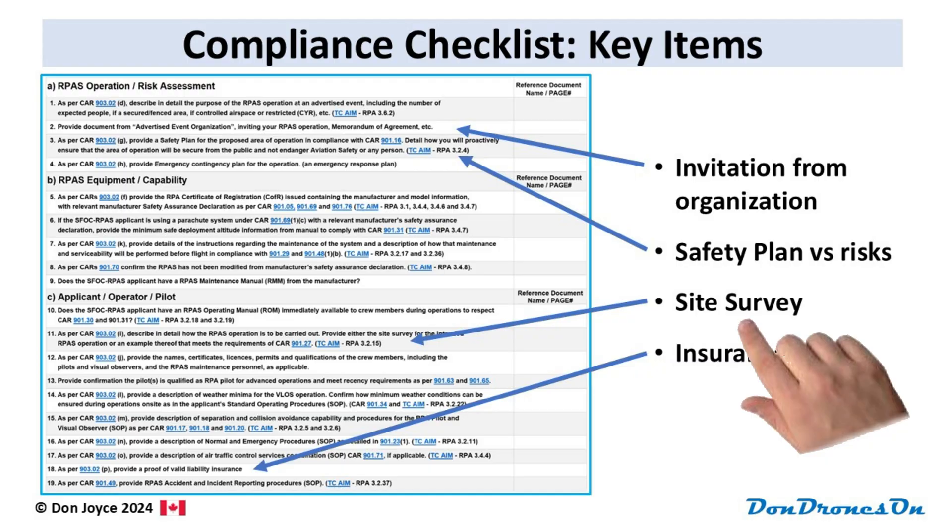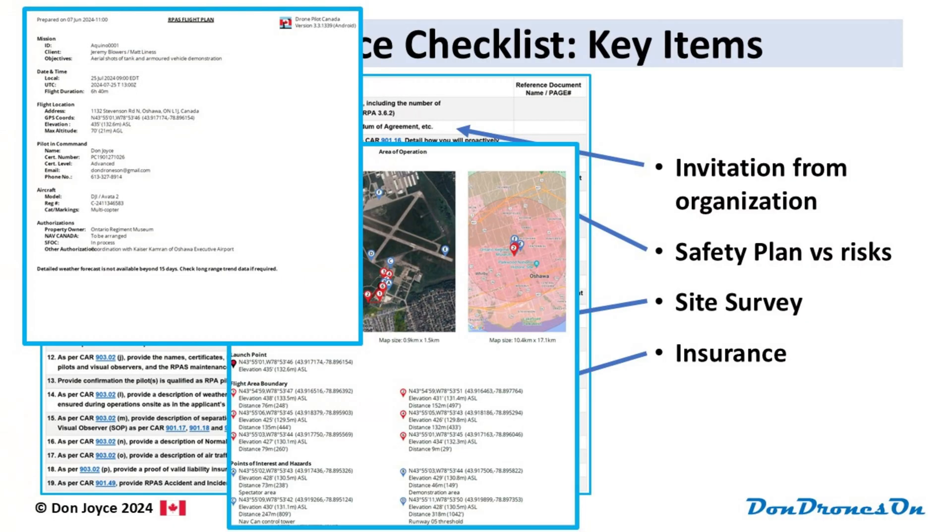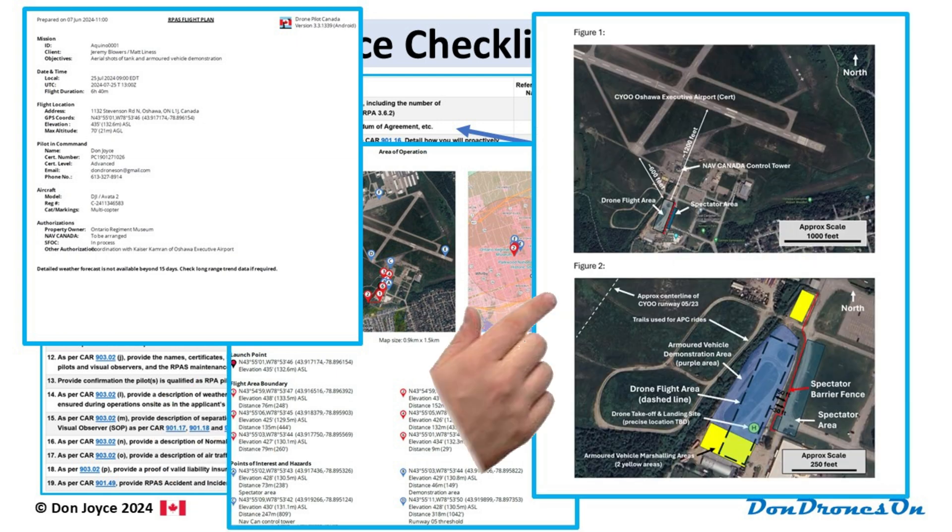The third item to focus on is the site survey. I generated a site survey from DronePilot Canada, and that was really easy, so I included that as a separate document. But I also put two annotated maps into the support document to help portray further details more clearly. And this was tricky, because I had never been to one of these tank events before, so how it played out and where things were happening was new to me. I could probably have done a better job on this area, frankly, but I guess it was okay in the end.